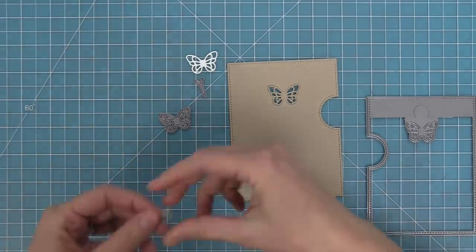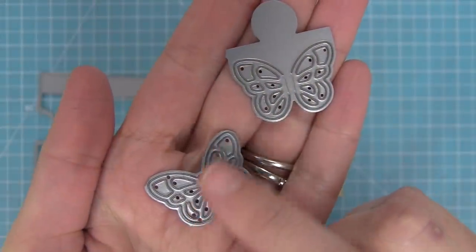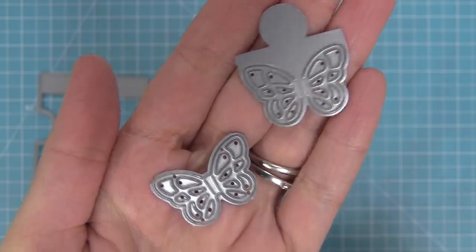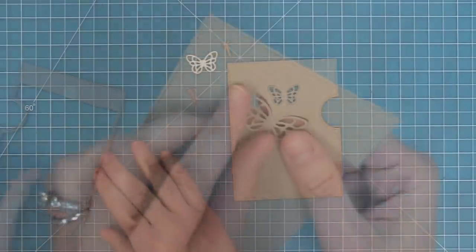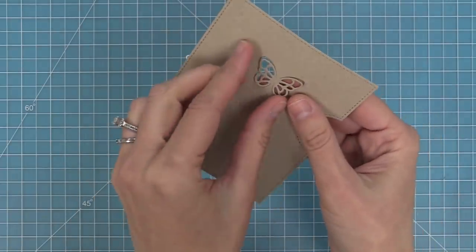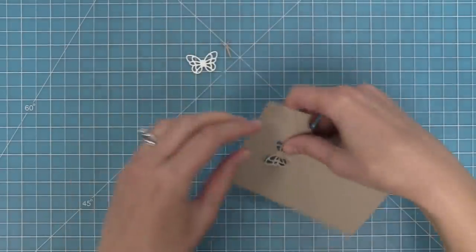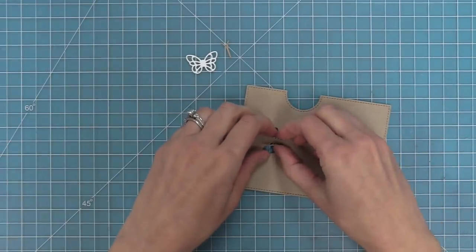One of the really cool things about this die is that it has these little score lines in the center. So you can have your butterfly flat, or you can pop those wings up so that they look 3D. I love that you have two options — you can have it flat or you can fold along those score lines and have a cool 3D butterfly.